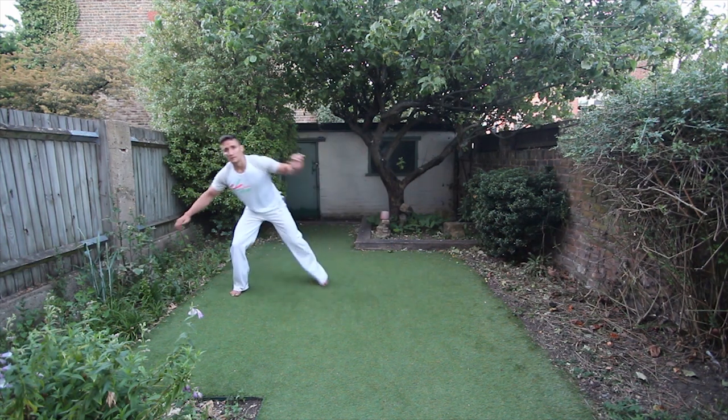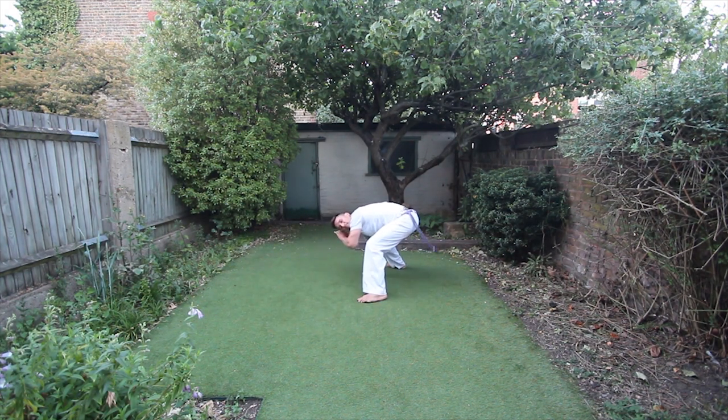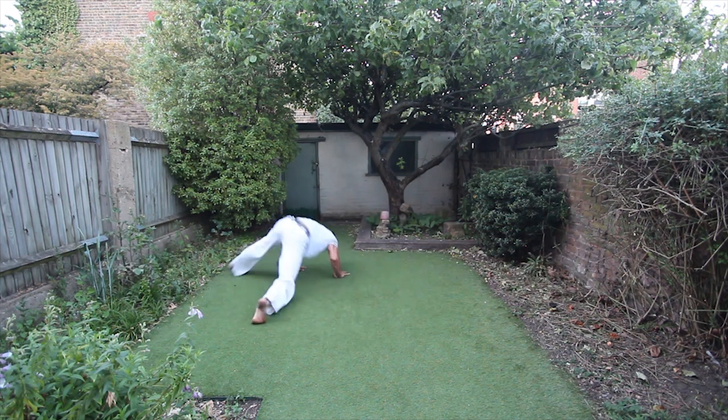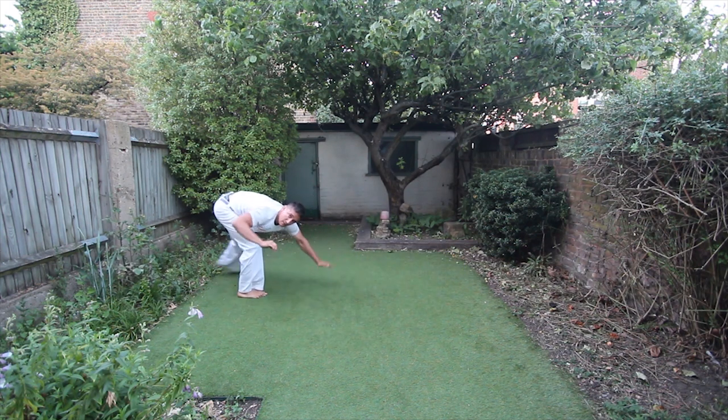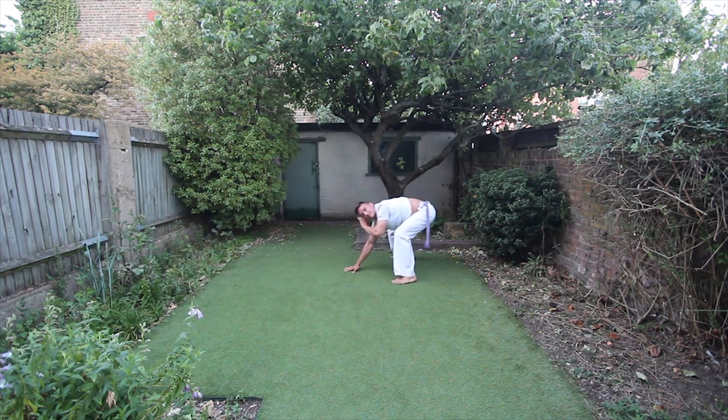Let's look at the other side — now I'm gonna be going to my left. The rasteira goes all the way around into the esquiva invertida, and then I'm gonna do the hop. I go into the tesoura de mão onto the other side on the esquiva invertida before I do the ao trocado.